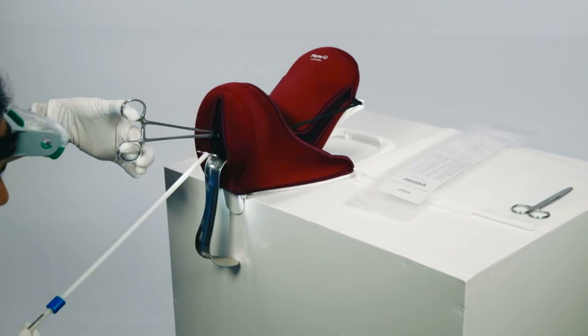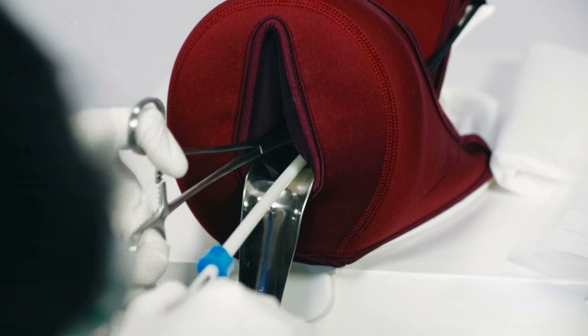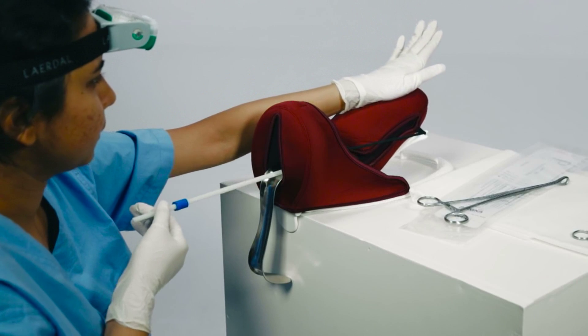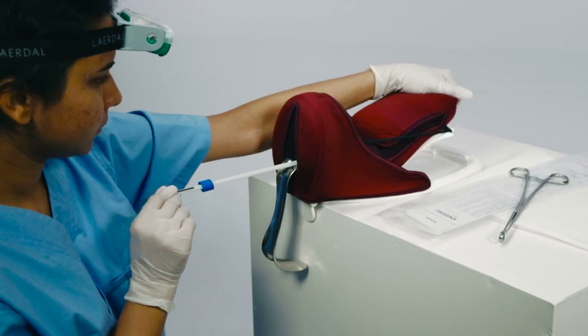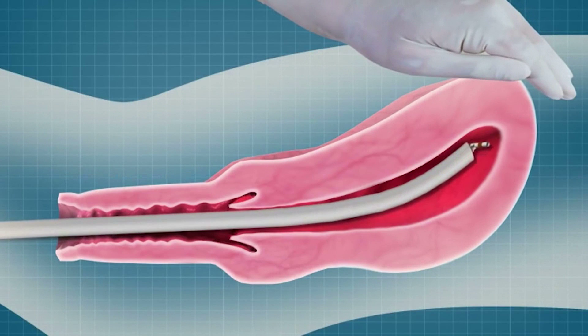Insert the IUD through the cervix and into the lower uterine cavity and remove the ring forceps. Move your hand to the fundus and gently depress or stabilize the uterus. Gently move the PP-IUD inserter upwards towards the fundus following the curve of the uterine cavity.